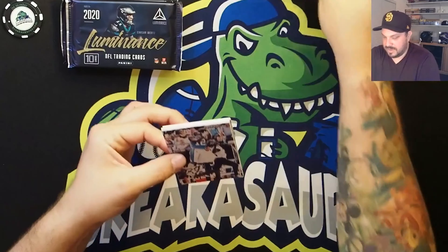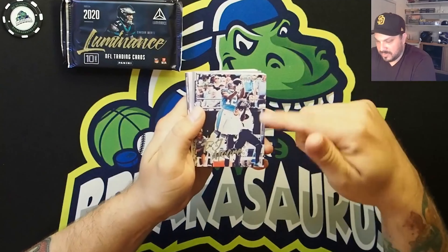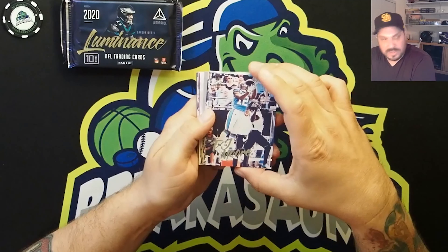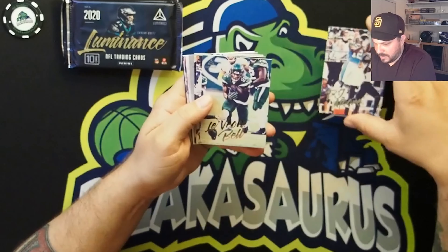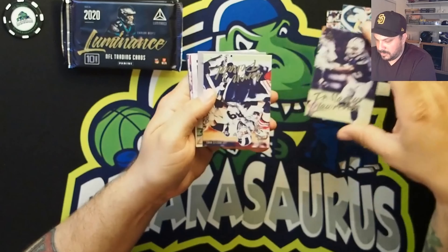Alright, look at that — DJ Moore. That's what I was talking about, these full pictures, no borders. It's just a slick-looking card. DJ Moore, the Panthers. Levon Bell. Lawrence.